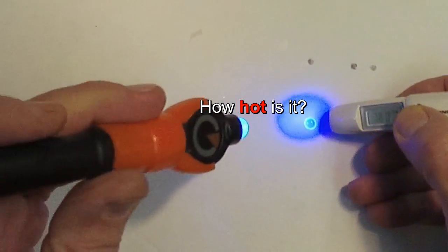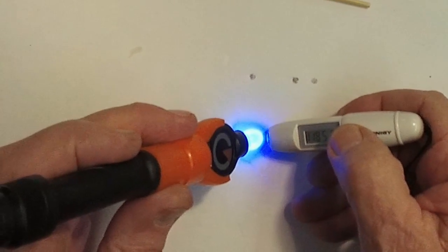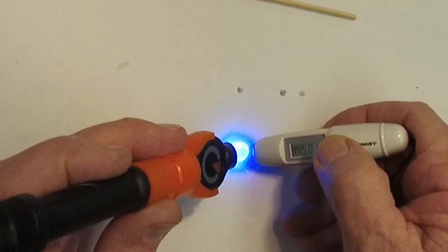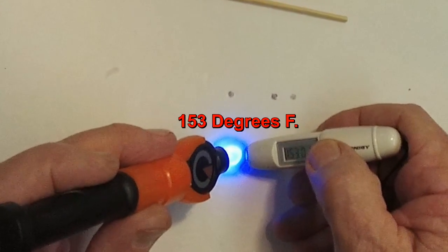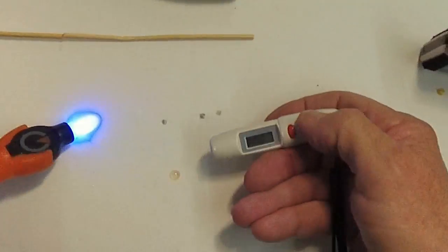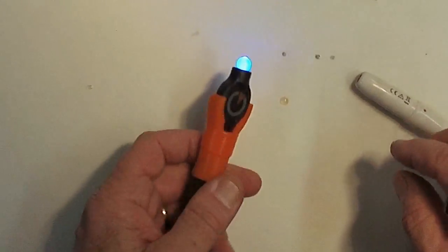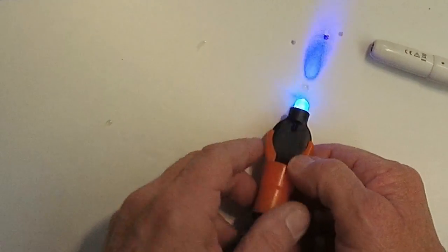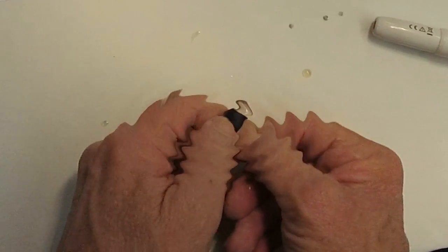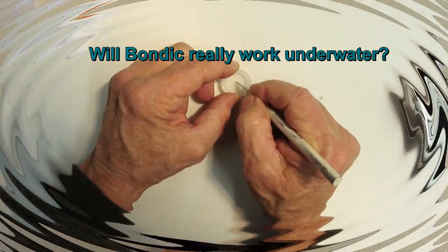Hitting it with the thermometer — 91.5, 118, 136, 140, 145, 153 — and it's going back down, so 153 was the highest. It's at 149 now, so it's pretty hot, pretty quick. But it works. Epoxy gets very hot when it dries, and so does super glue when you hit it with the accelerator.